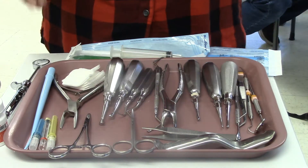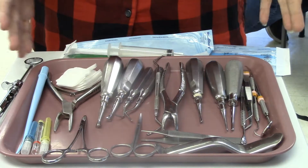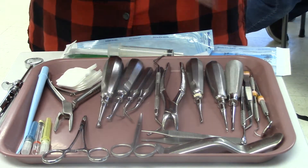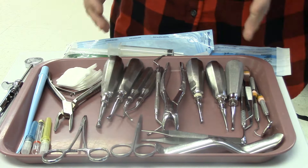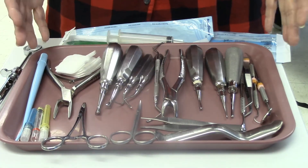This is a surgical tray and you're probably thinking to yourself, wow that's a lot of instruments. It can be much more than this depending on the doctor and exactly what we're doing. So this is kind of a surgical setup but may not apply to every surgical setup.